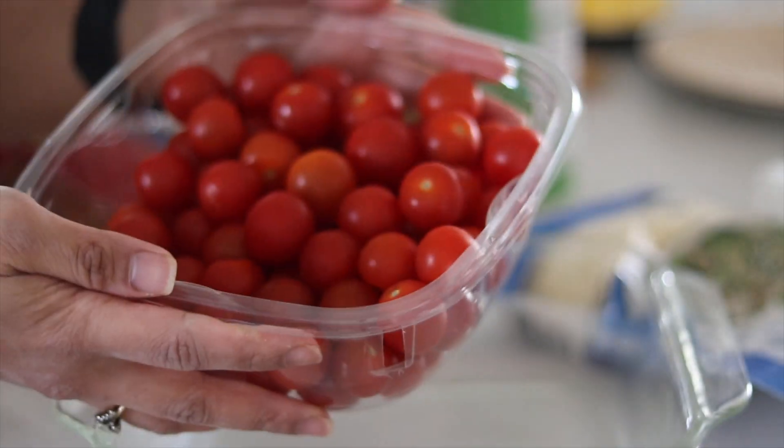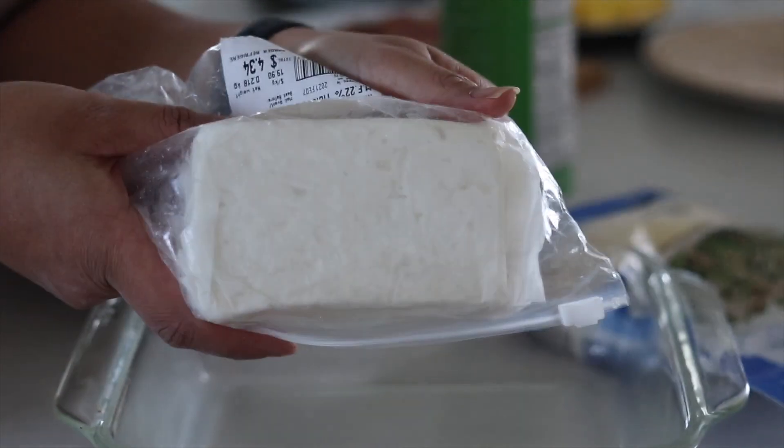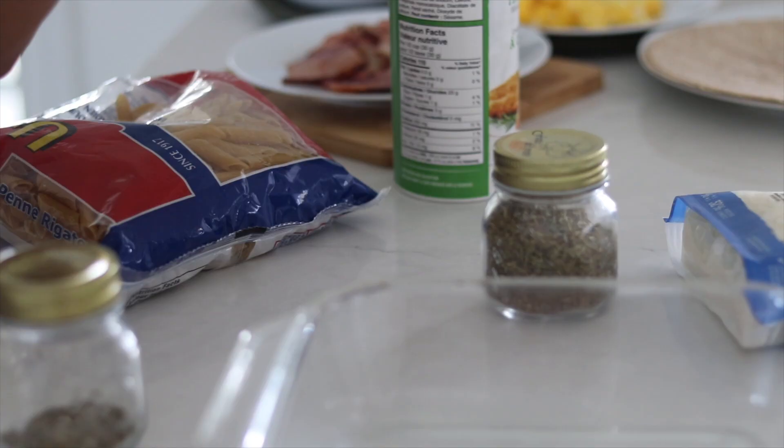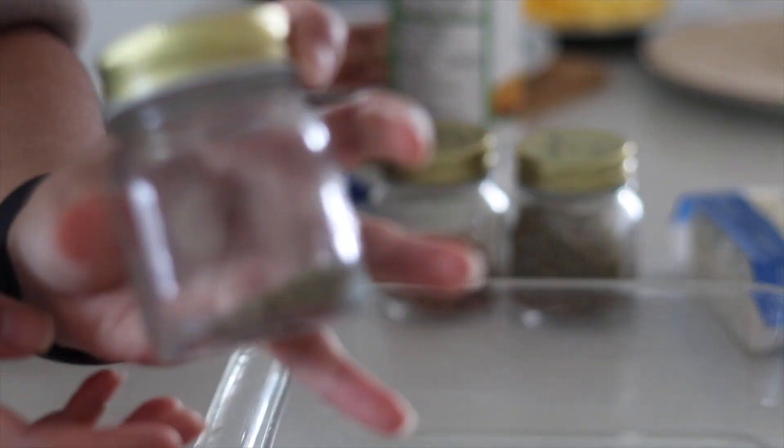So the first recipe that I am going to try is the famous feta recipe. I am excited for this because it has been the rave. So what I'm going to be using for this is some cherry tomatoes, also some feta cheese, and I'm also going to be using some seasonings and olive oil. I'm personally using Italian seasoning, as well as chili flakes and some oregano.